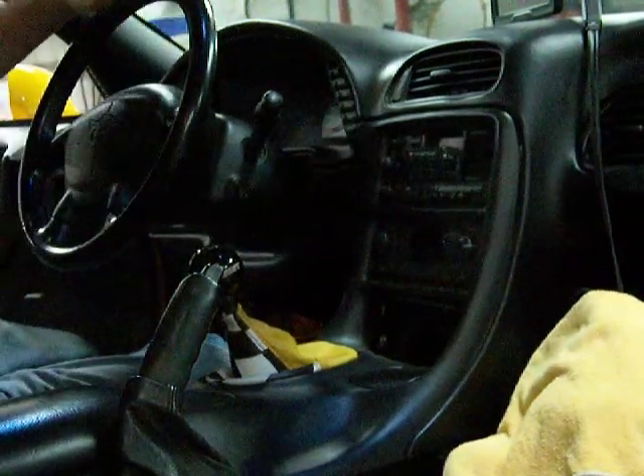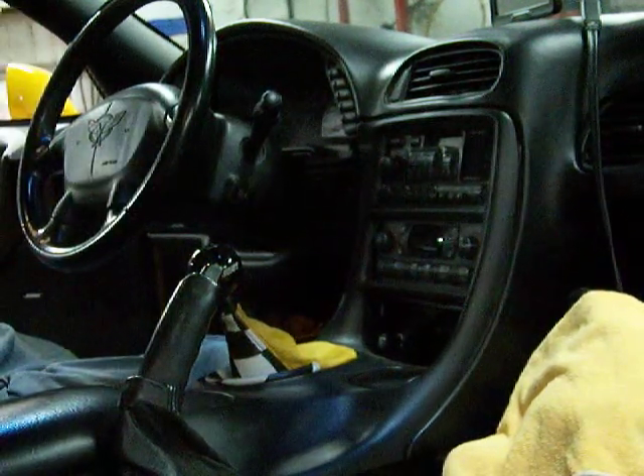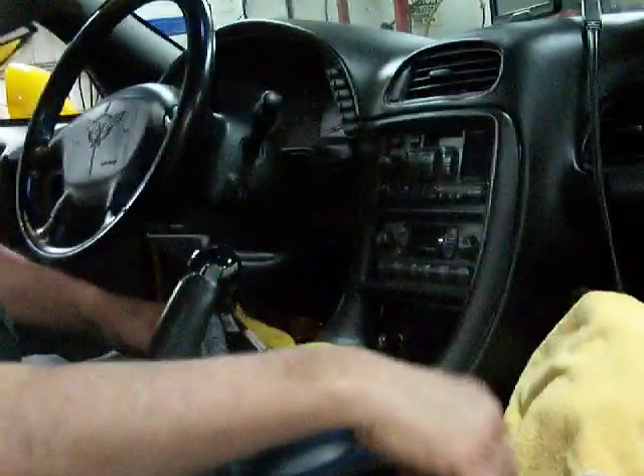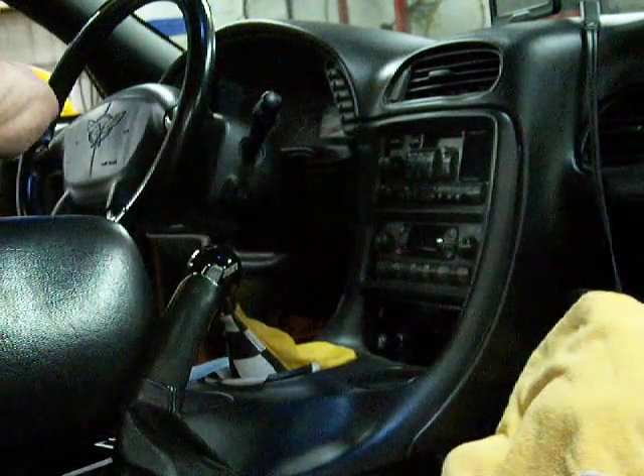Today we're going to replace the hazard switch. Having trouble with the directionals not flashing, and you push the hazard and there's no flash to it. You can use a 10 millimeter to pull out the center console.